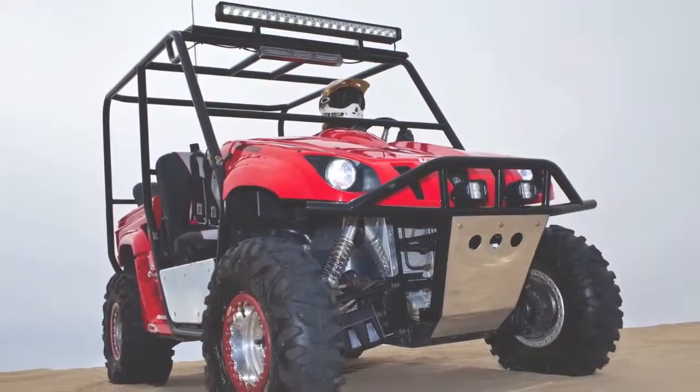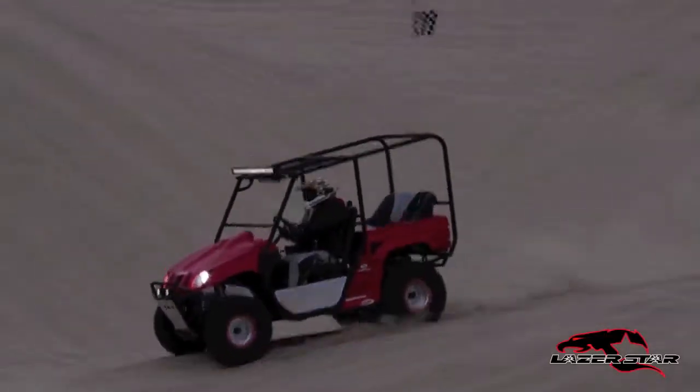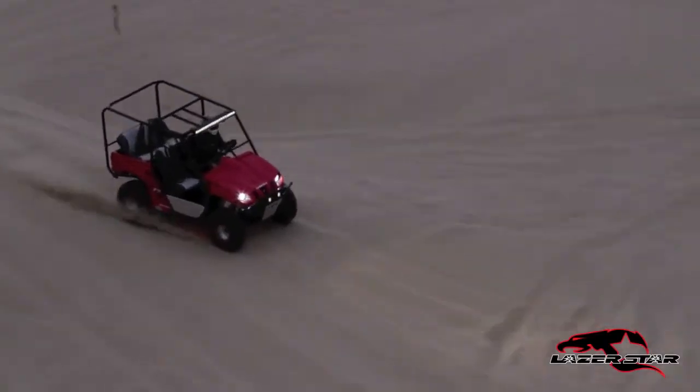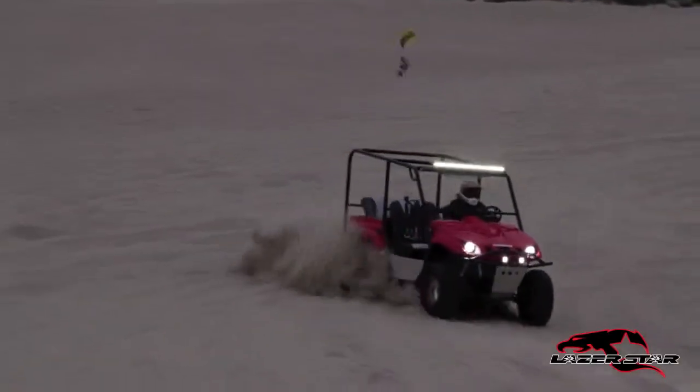This Yamaha Rhino features the Discovery Series LED light bar with a roof-mounted 42-inch 10-watt combi beam to give a superior flood and spotlighting that really lights up the face of the dune.